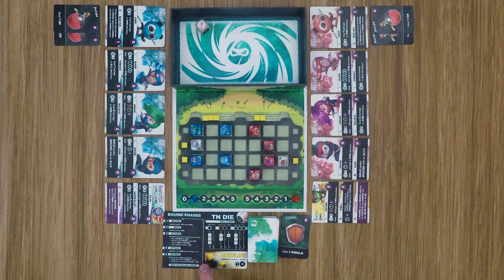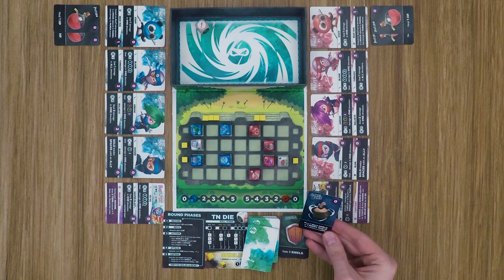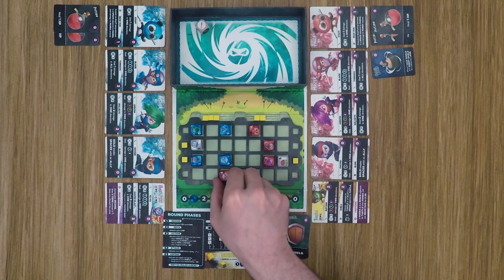Blue's turn ends and the roles switch — red becomes the attacker and blue is now the defender. Red gains an energy and draws an item: a smoke bomb, which allows him to move an ally shield or an enemy shield into a different lane. Red then gets his movement points and moves the master up one space.